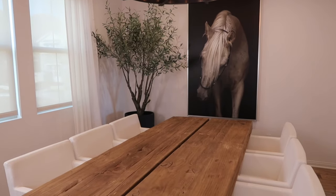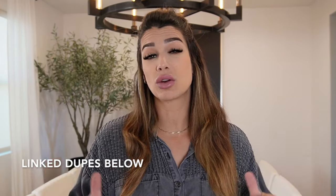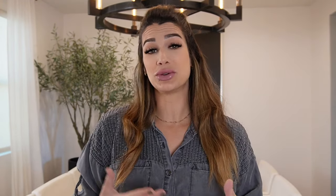A couple specs for you — my dining room table is 96 inches long. Everything in this room is from Restoration Hardware minus the print and my drapes. Everything will be linked down in the description box if I can link it for you. All the decor used for today's video are items I already own — I did not go out and buy a bunch of stuff. I'm going to try to do as many looks as I can, so let's get started with look number one.